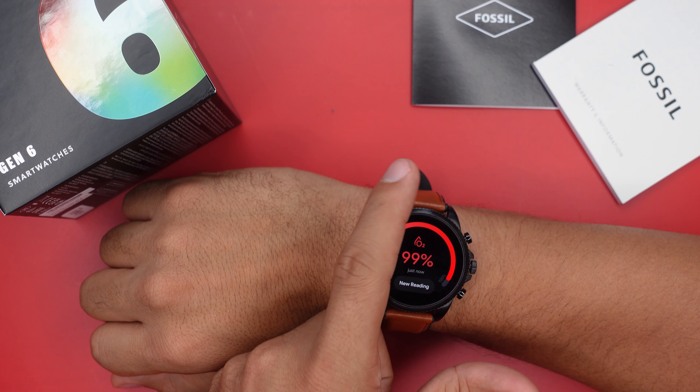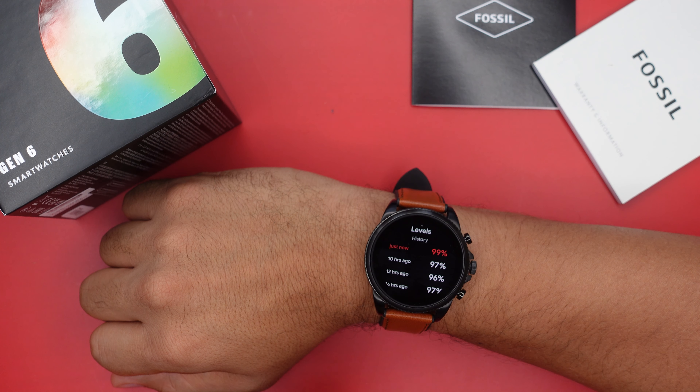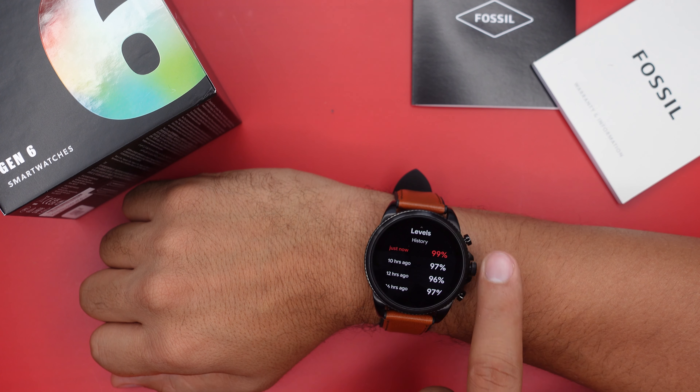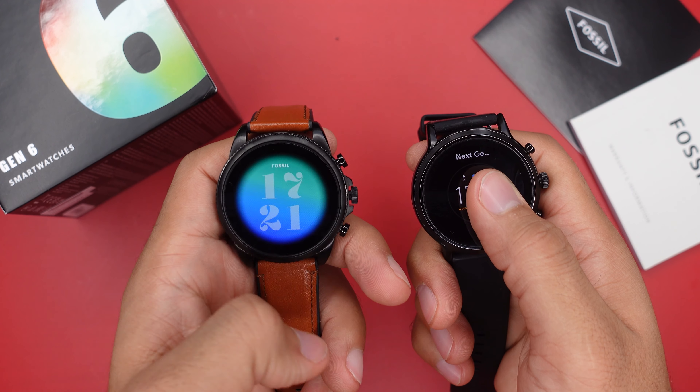The Gen 6 has a few features not found on the Gen 5, like the new SpO2 tracker. Almost every smartwatch has one now, and we finally have one on the Fossil Gen 6 as well — it tracks blood oxygen saturation on demand and keeps a history so you can see your last test results right on the watch. Also, you can simply double-tap the home screen on the Gen 6 to choose a new watch face, whereas on the Gen 5 you have to long-press — just a more convenient way of doing things.